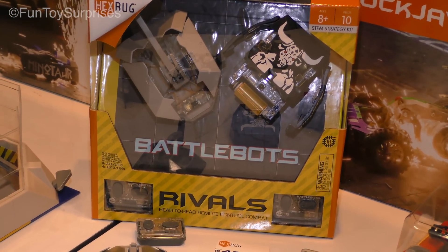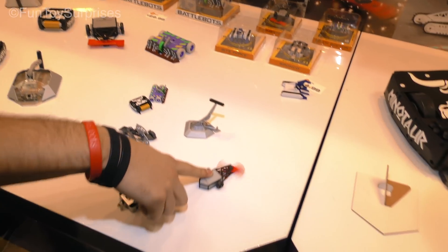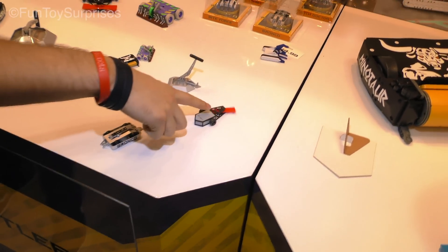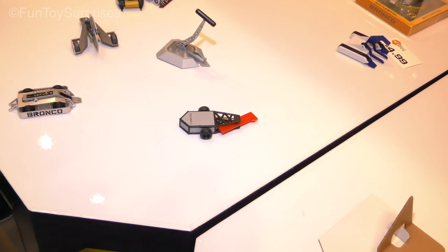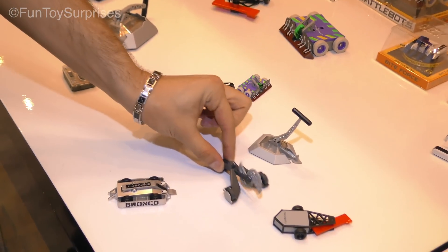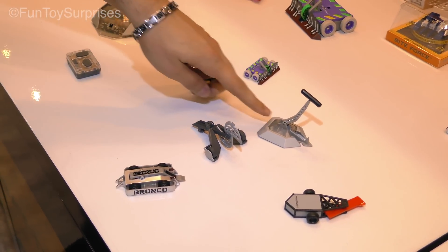BattleBots have a couple different levels. The lowest one, or the first one rather, is what we call the Push Strike. These are unmotorized, $4.99 price point. They're kind of collectible — you can have them on your desk. New for this year we have Nightmare, which is my favorite BattleBot from the original series, along with Minotaur and Beta.